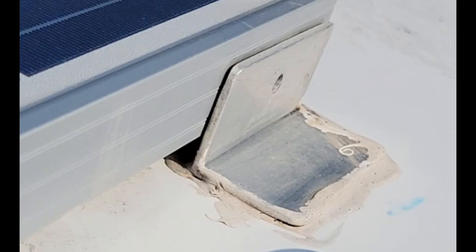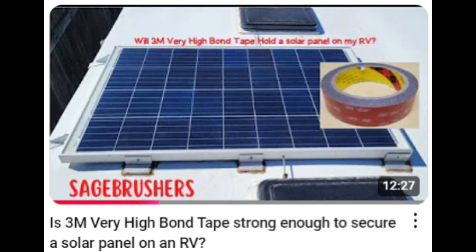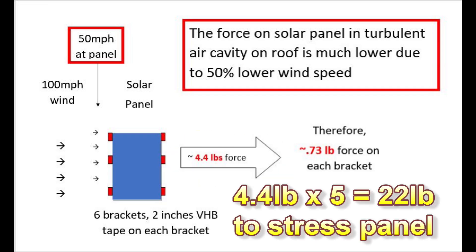I also found that a bolt was missing on one of the brackets — that's easy to fix. The panel is fine and I really don't want to pull it up and have to reinstall it, so I'm going to pull carefully and I'll stop if it looks like it is failing. We estimated the maximum wind shear force on the panel in a previous video to be 4.4 pounds, so I'll try to pull at least five times that, or about 22 pounds, but I'll stop if it seems to be failing.